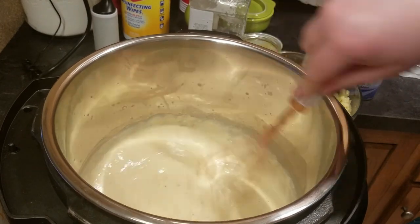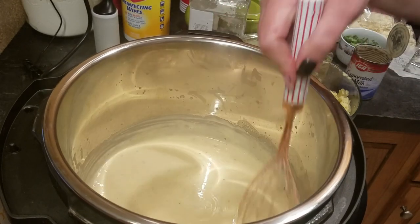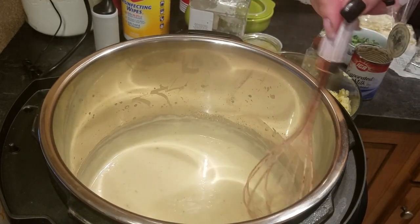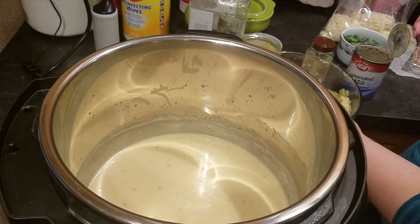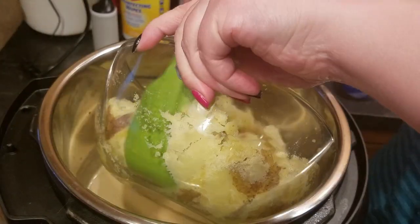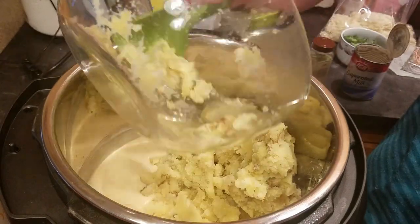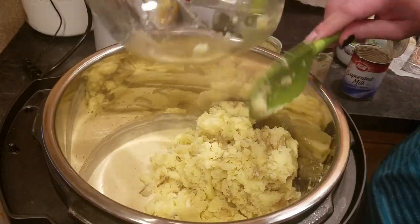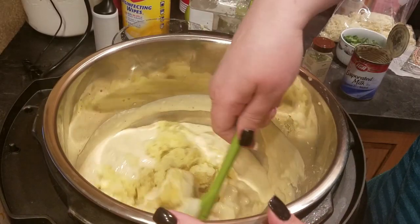That extra water thinned it out just a bit — that looks really good. I might need to thin it a little more depending on the potatoes. At this point I'm going to switch from a whisk. You can taste this for flavor, and you can also use chicken stock. I did use the Better Than Bouillon so I know there's a lot of flavor. That's a pound and a half of potatoes — if you use just baby potatoes the 10 minutes would be perfect.